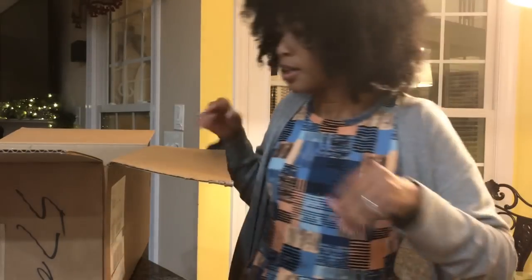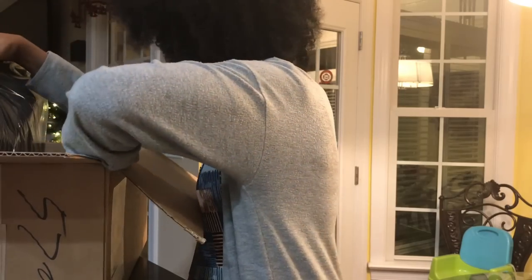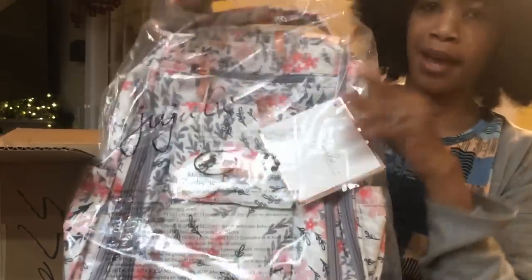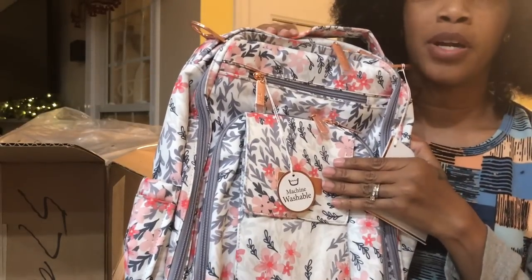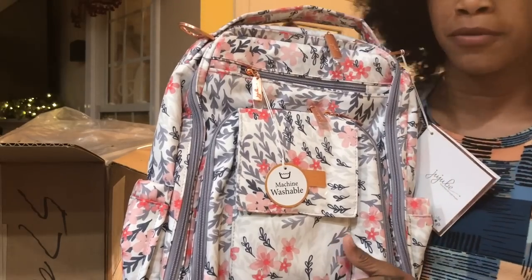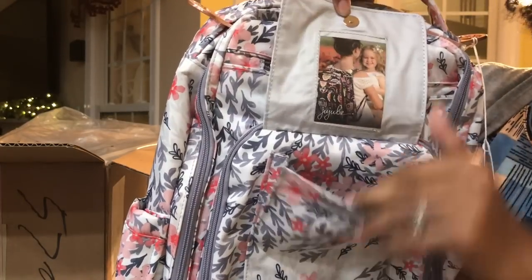Next up is the Be Right Back in the Sakura Swirl print — that's so pretty. I've really fallen in love with the Be Right Back bag, it's clearly become one of my favorite bags. I love having this bag when I'm with the boys, but I was also thinking about using it as my blogging bag for my laptop, notes, things that inspire me, and books I'm reading, especially when traveling.